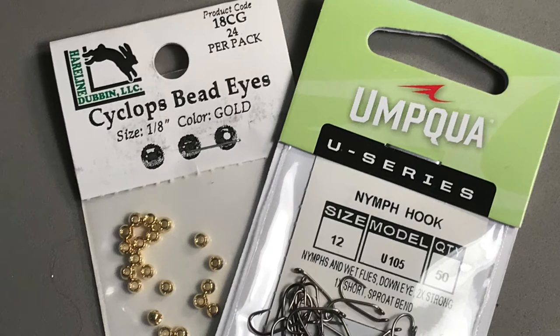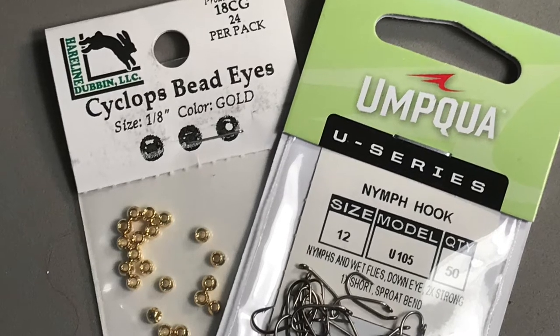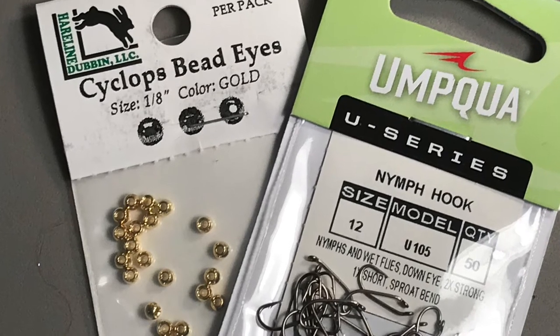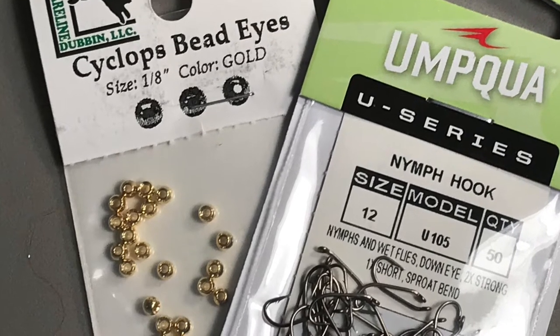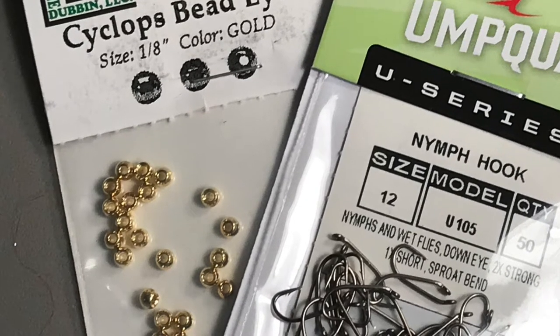I tie my Y2Ks on size 12 or size 14 1X short nymph hooks. Those hooks are perfectly proportioned for this fly, and they're heavy enough to add a little weight to help the fly sink. You can also use dry fly hooks if you have them, but be certain that the eye of the hook is large enough that the bead stays in place.